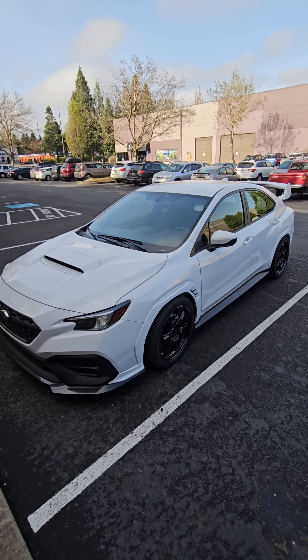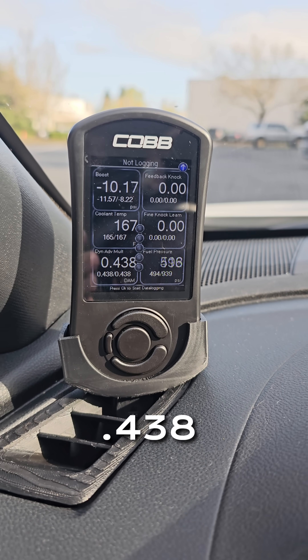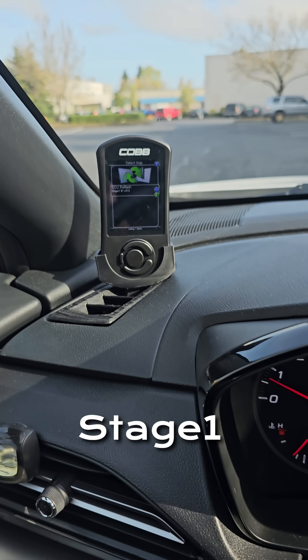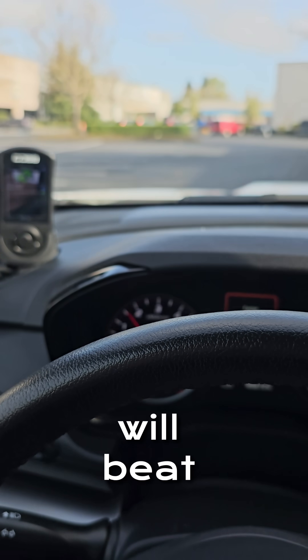Would you look at that — white paint matched, looking pretty. What do we see there? Little 438 on the DAM. Let's see what tune was on here — Stage 191. Don't be running Stage 191 maps on a non-stock car, or else your DAM will be at 438.